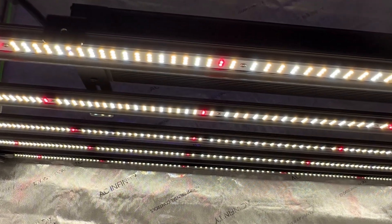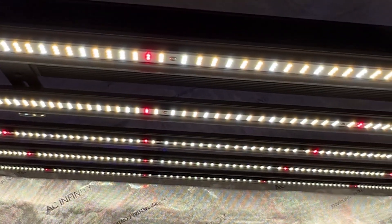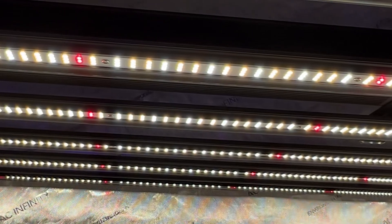What's nice about this light is that it works seamlessly with your AC Infinity smart controller to complete your ecosystem. You can control the light, the ventilation, your humidifier if you've got one, and anything else in between.